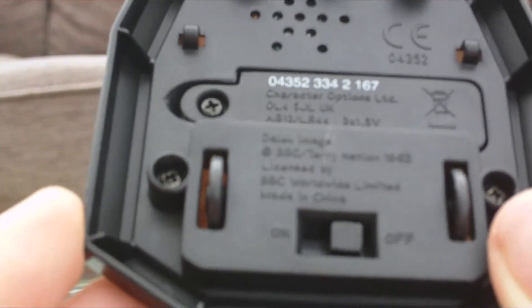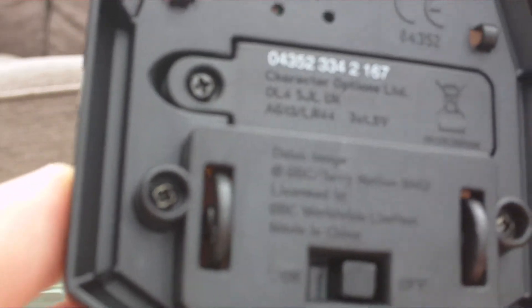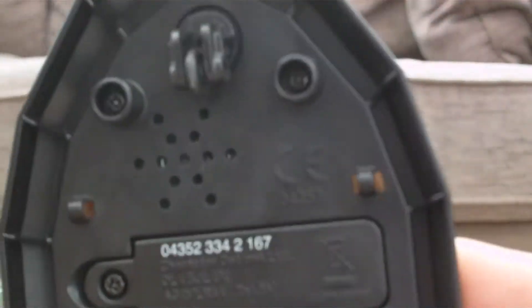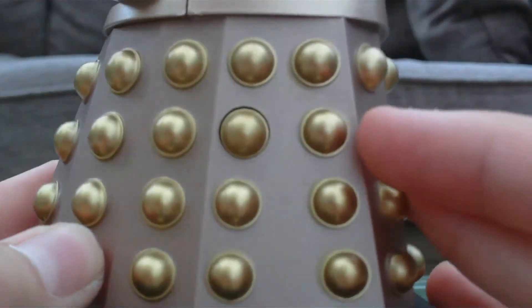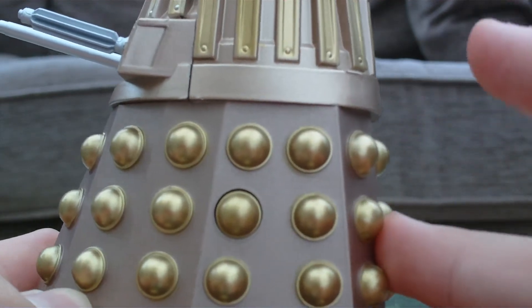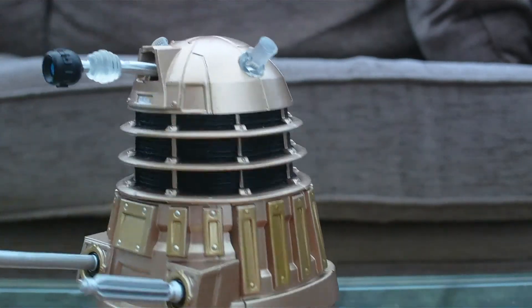Moving on to the main feature of this Dalek — the sound effects. There's a little switch at the bottom to turn it on and off. One slightly odd thing is it doesn't have a dedicated 'try me' button — just an on/off switch — so if lots of people press it in-store the battery could run out. On each Dalek there's a very discreet button on the body which I really like — they haven't made it stand out, which is obviously really nice.